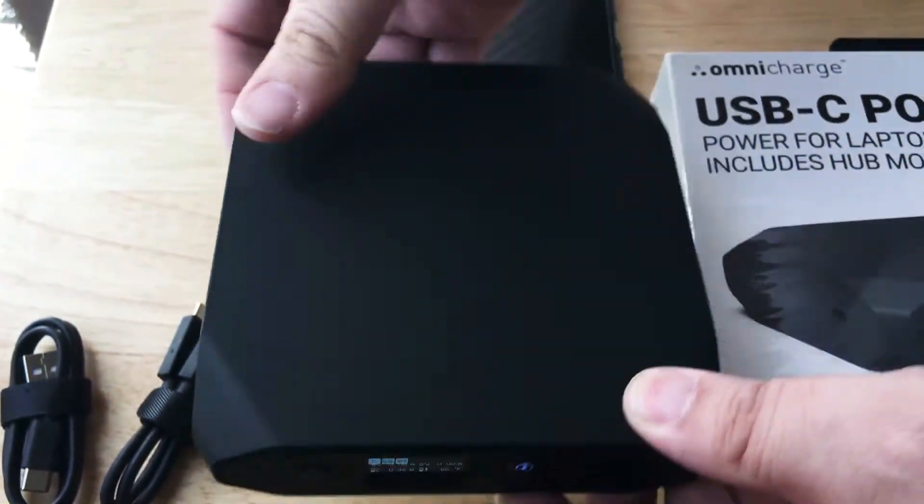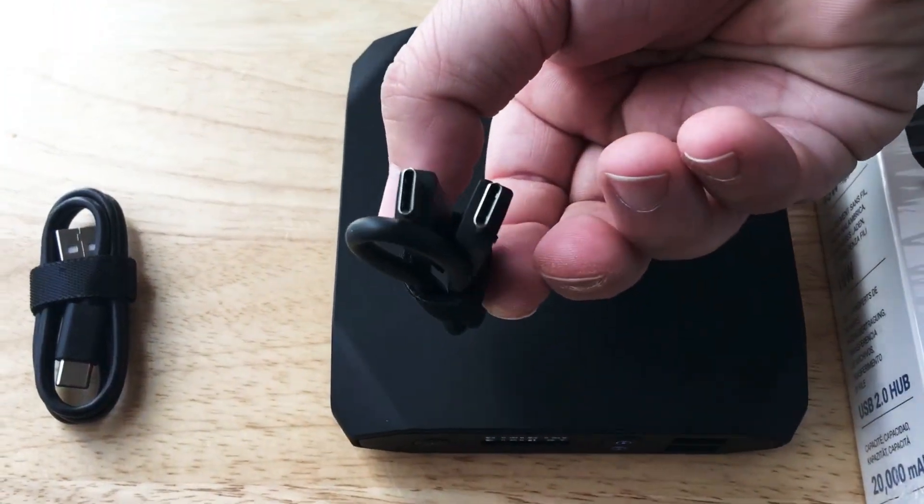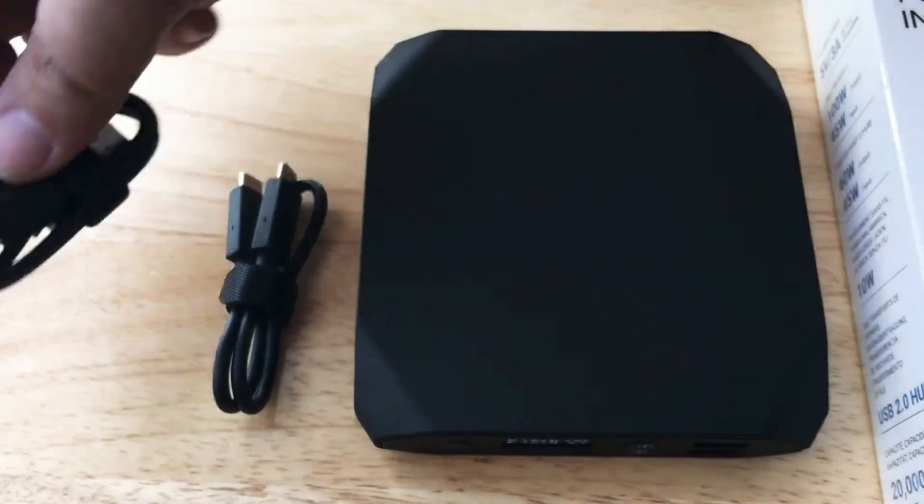So here's the battery. The charging plate is on the back. It comes with two charging cables: USB-C to USB-C and USB-A to USB-C, so that's a nice addition.